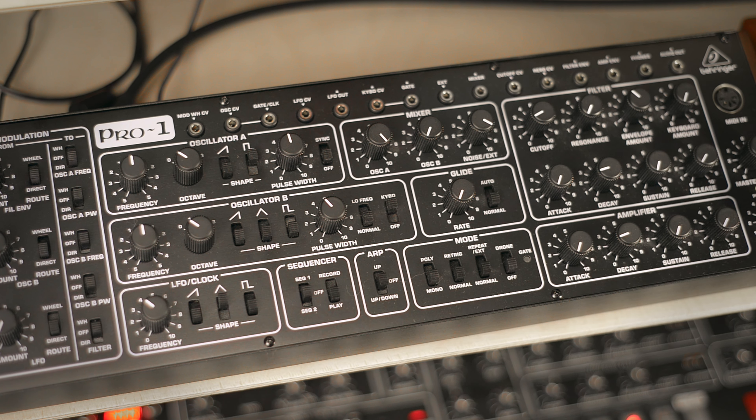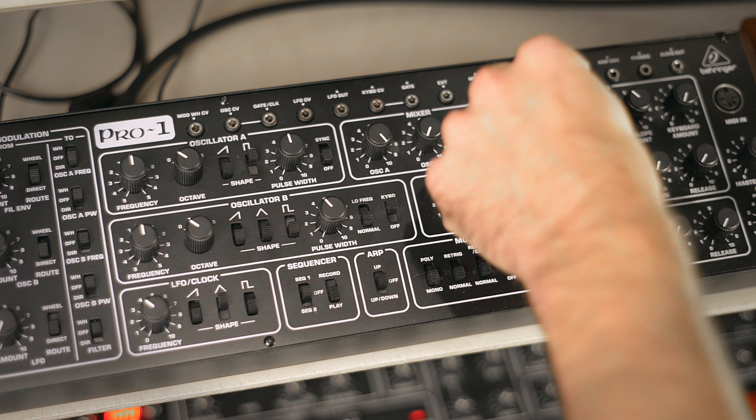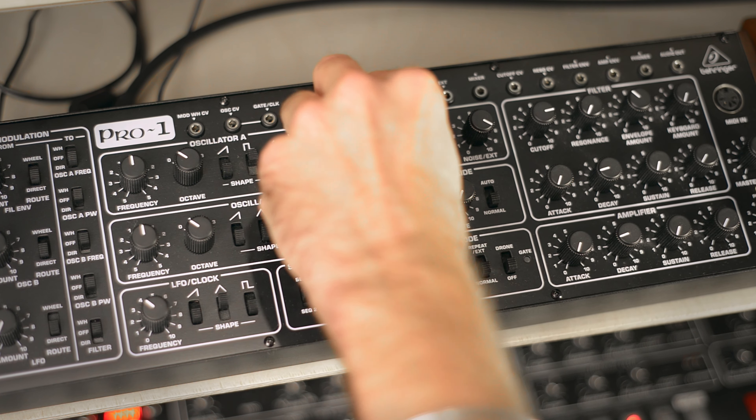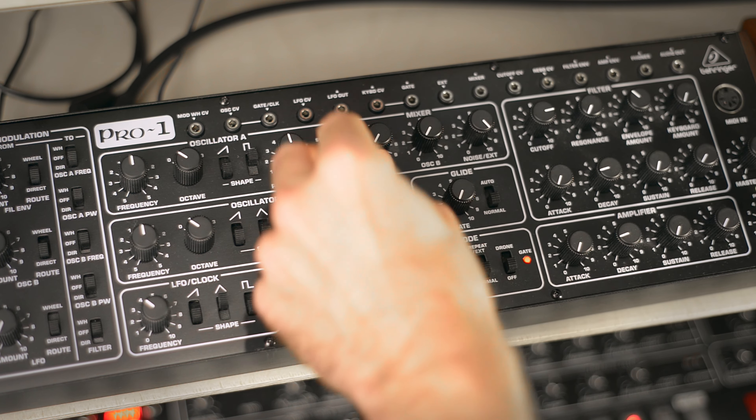Next we probably want a snare drum. So for that let's open the filter. We need a lot of noise for that — and we have that already.